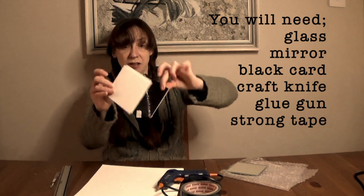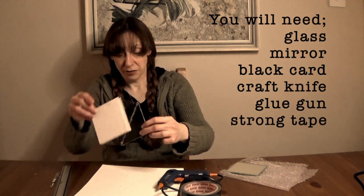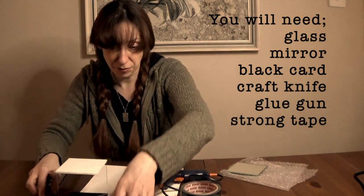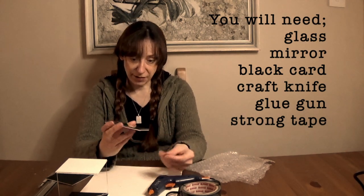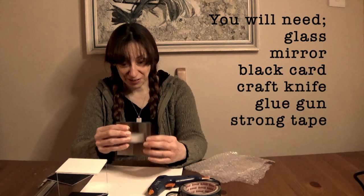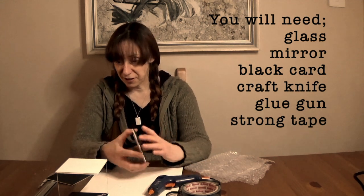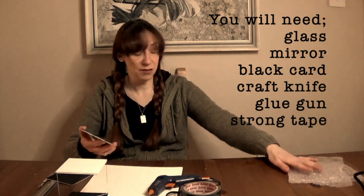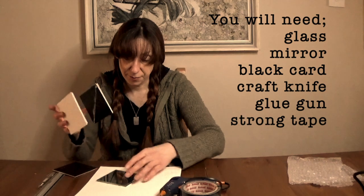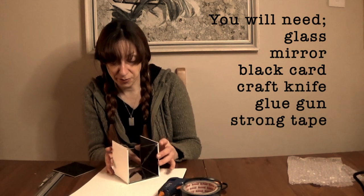I've got a Tie Fighter now! So now I need to put my glass side on. I'm going to need to clean this mirror again — for this to work, you do have to have very clean surfaces, so I'll have to clean the glass and the mirror again before we start. And now I'm going to stick my diagonal piece over the top of the mirror.